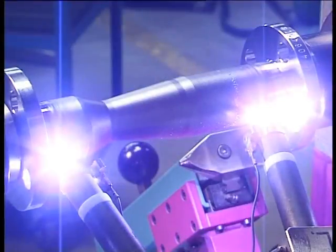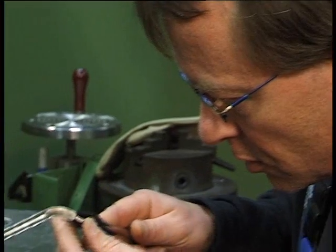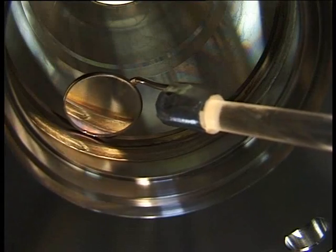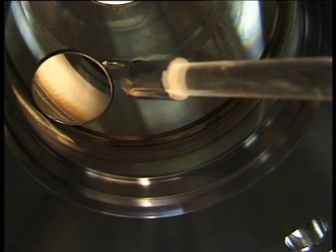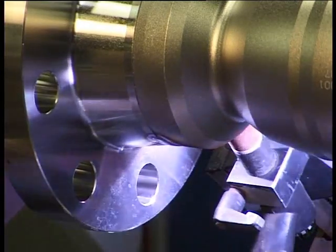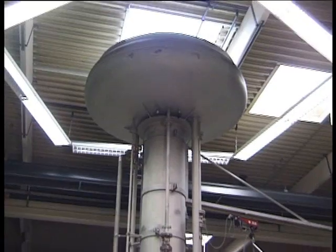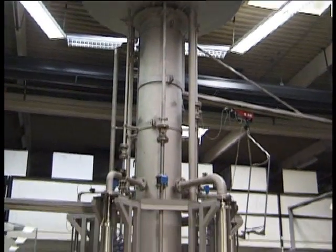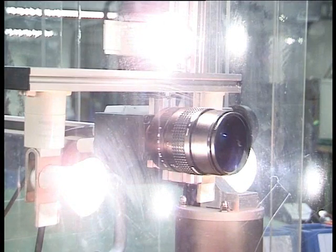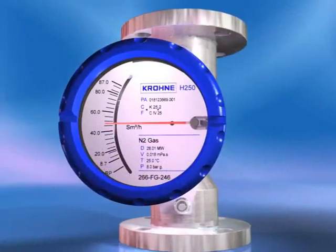Krohne variable area flow meters are precision built. Extensive quality control during the entire manufacturing process ensures that cones and floats are within tight tolerances. The welding is fully automated, including inline testing. Every meter is wet calibrated in a fully automated video-based calibration rig to produce perfect results without any chance of human error.